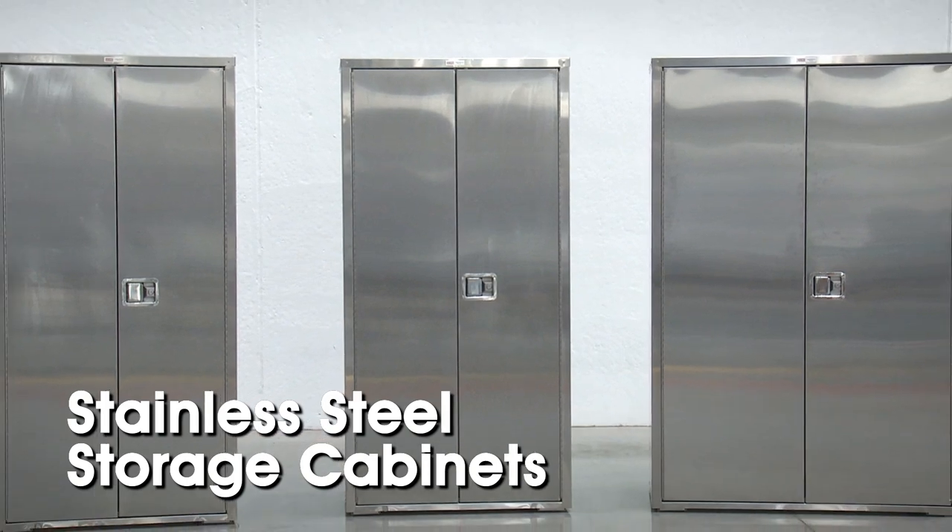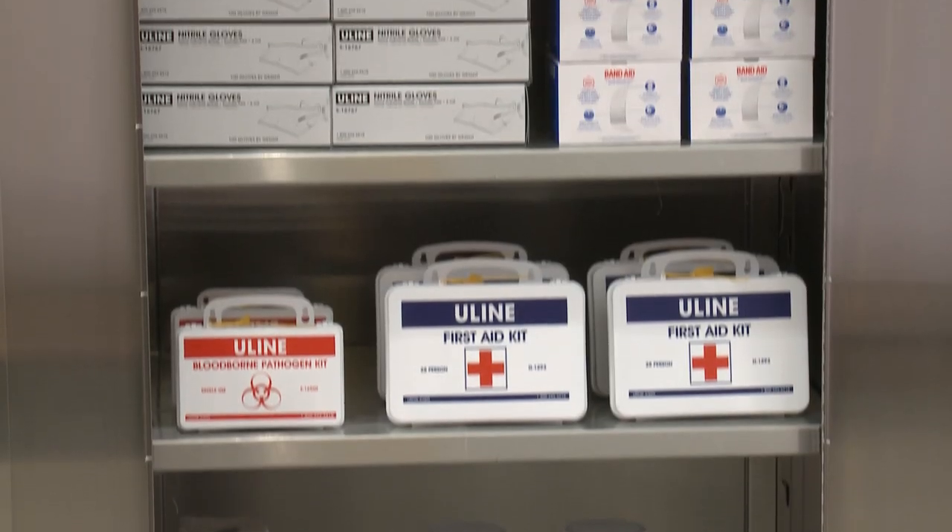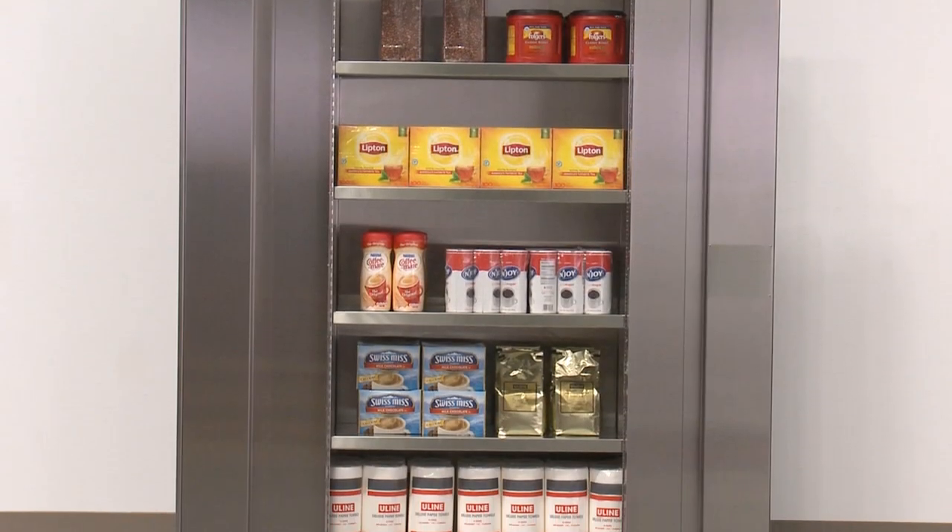Uline stainless steel storage cabinets are the perfect option for locking up expensive lab equipment, securing medical supplies, and storing food or condiments when not in use.